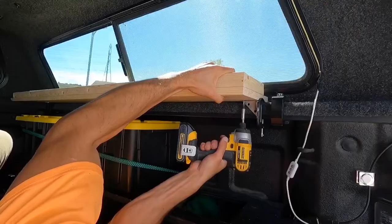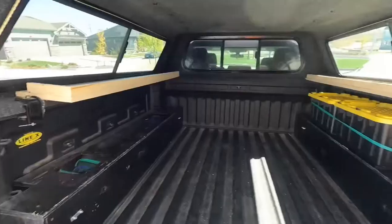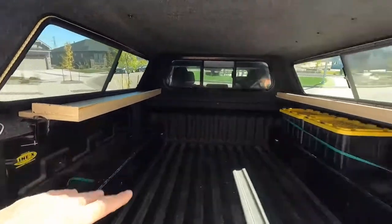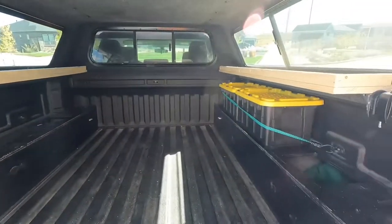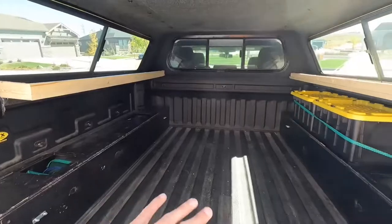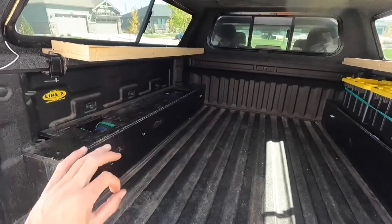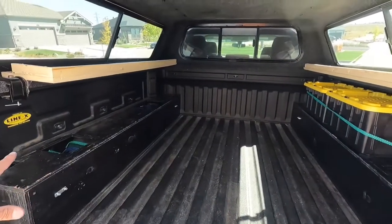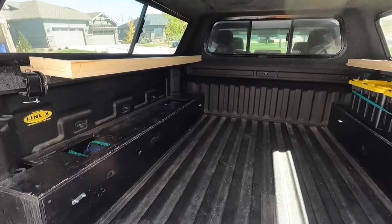Pretty solid. Now we've got a shelf on either side just to hold light things — nothing crazy. The purpose of this build right now is mainly to figure out how I want it to be and what I think will work well. That's kind of why things look a little shoddily put together or not as polished — because at some point in the future pretty much all of it is going to come out and I'm going to redo it all as one solid, better system.